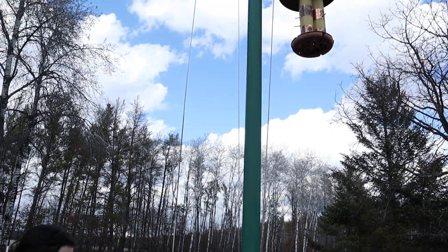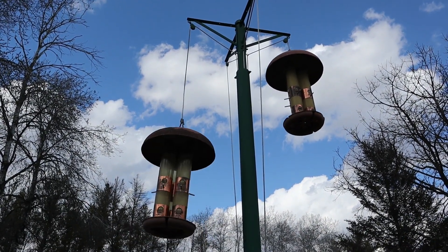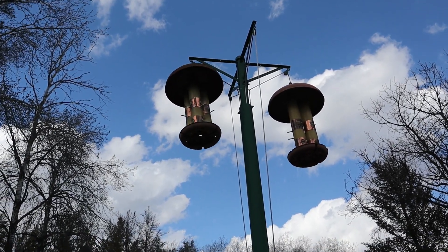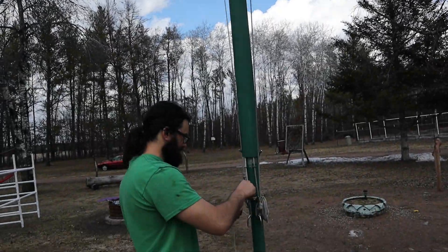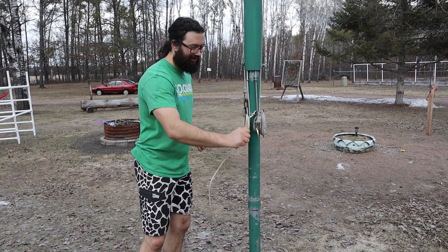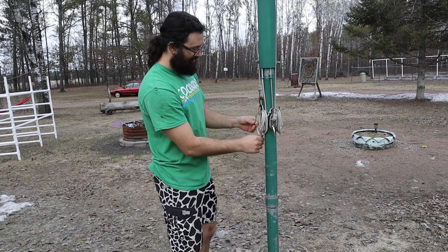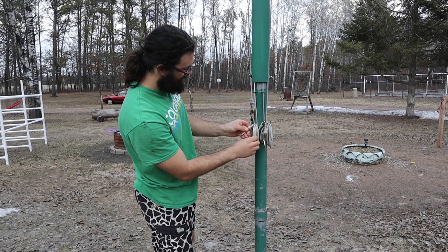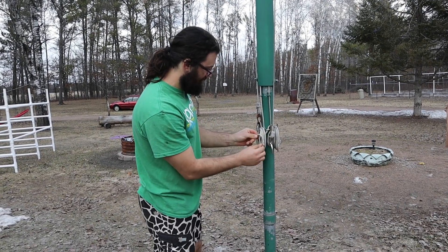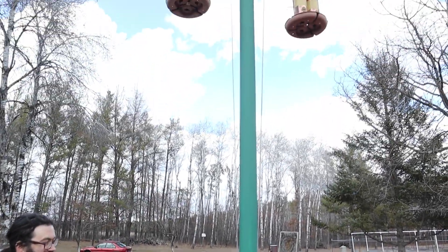Then pull it back up until it stops when it hits the pulley up there, and then back it down a little bit — like an inch. And it just wraps up on the cleat. I leave one loop loose so I can stick that knot over there. That's it, good as new. Do the same thing for the other one.